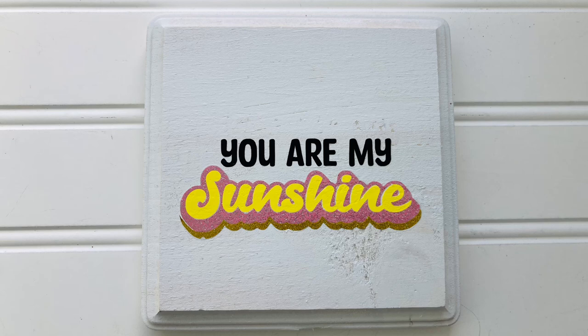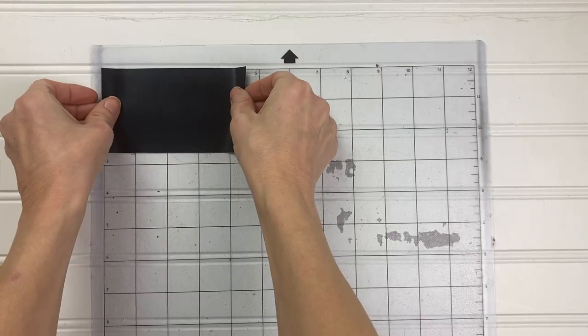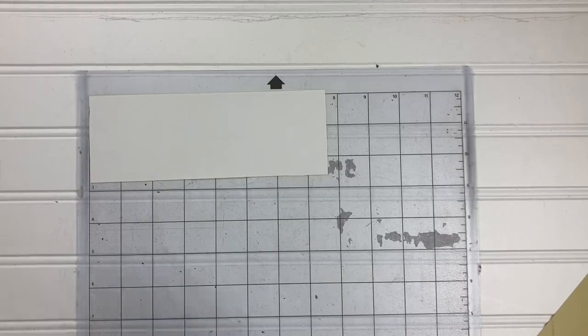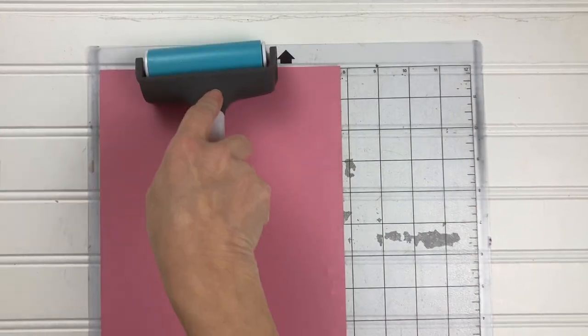Did you know you can use heat transfer vinyl on wood? I'll show you how to make this cute wood sign using the You-Are-My-Sunshine SVG file from the March mystery box. We'll be using Siser EasyWeed vinyl in black and lemon yellow, and Siser Sparkle in pink lemonade and gold star.